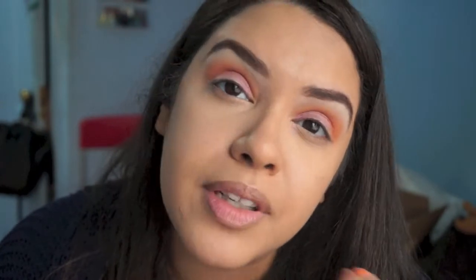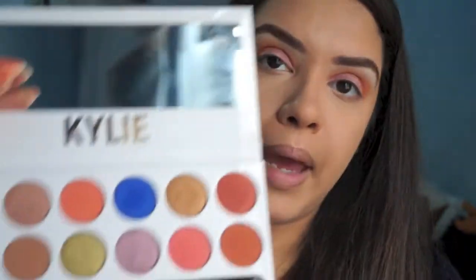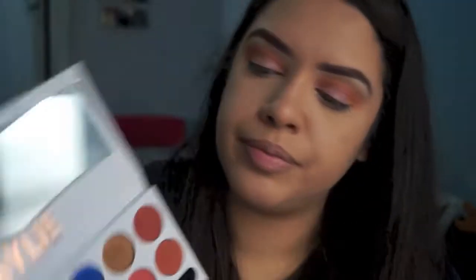I'm not that impressed by this lid color. I feel like she could have added maybe a little bit more of like a metallic gray to it just to make it pop more — it's nice, but it's just kind of like, eh. Anyway, the next color I'm going to use is this matte cobalt blue over here.